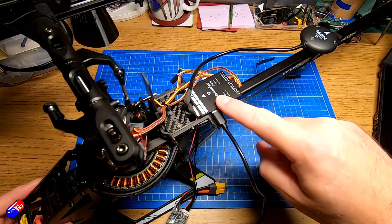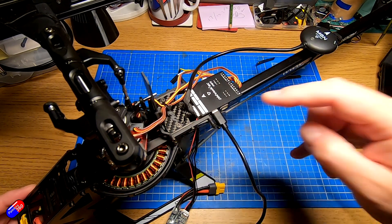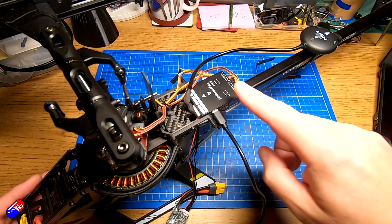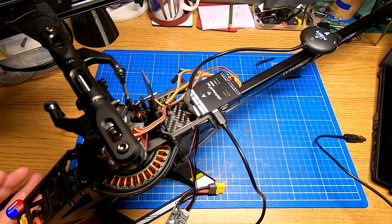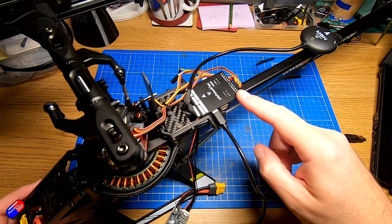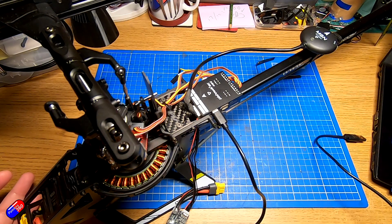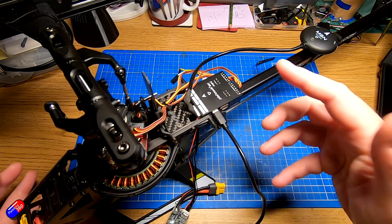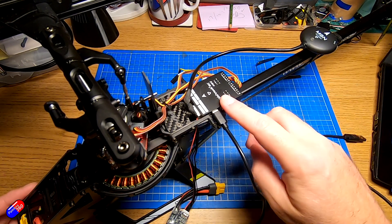One of the really nice things about ArduPilot on Pixhawk style flight controllers is that when you update them, they don't blow away the configuration. All of the settings — accelerometer calibration, radio calibration, how the ports are configured — all that is retained. But that can become an issue if you make a mess of the settings, lose track of what you've changed, and want to go back to a brand new, fresh install.